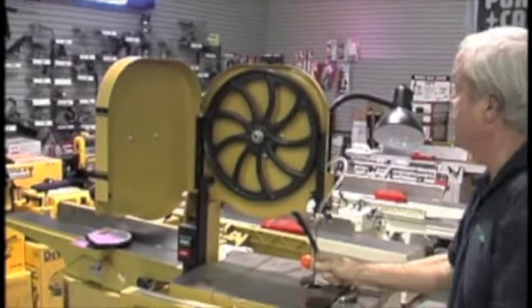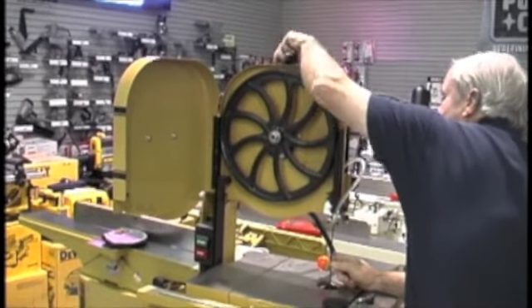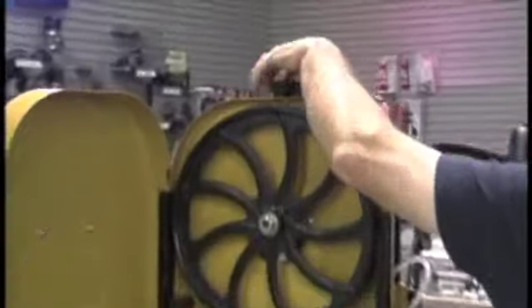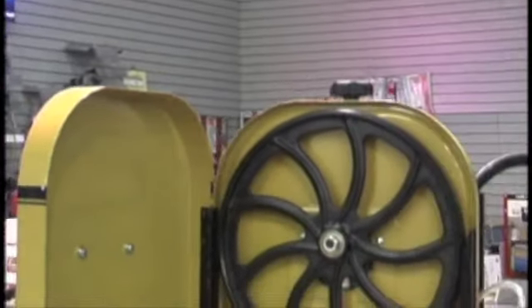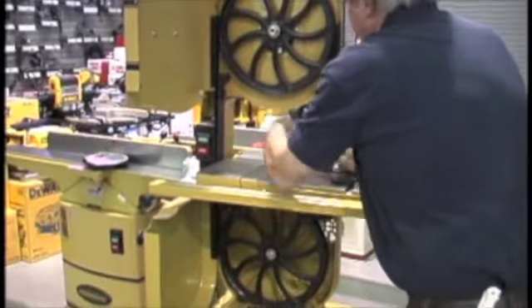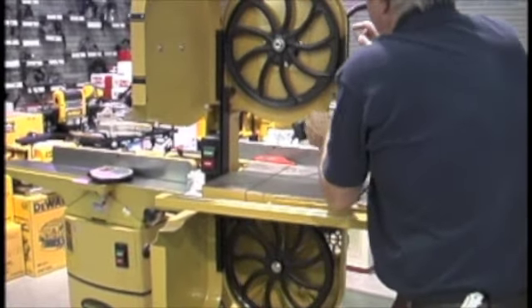Release the tension lever to release the tension on the blade. Then take it down and open both the top and the bottom doors so you can get the blade out.